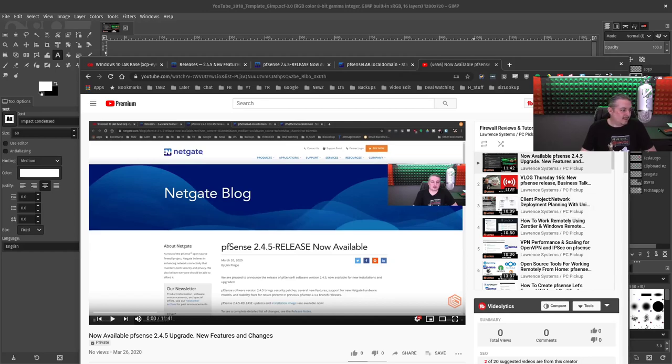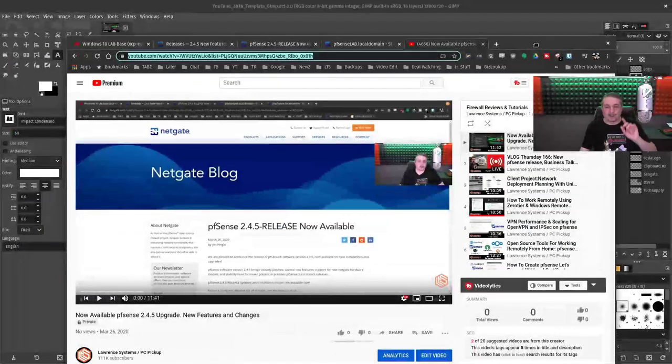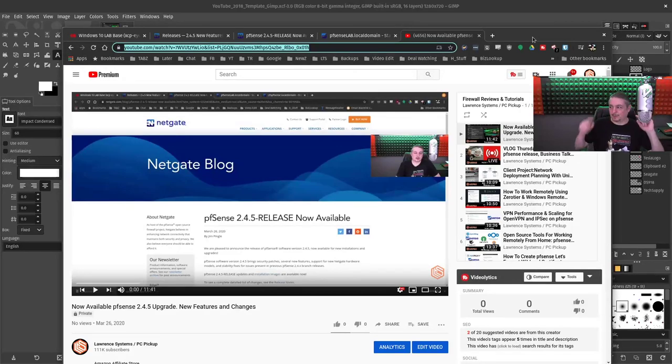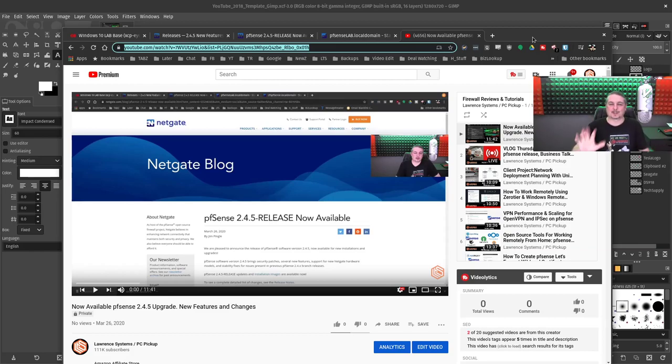Going live — look at this mess. Going live means updating a video and uploading a video while also getting ready to stream. That's actually how I adjust my webcam — it fixes the brightness on there.